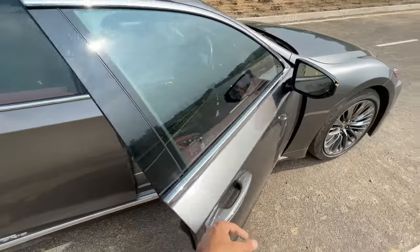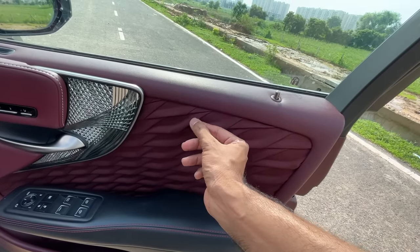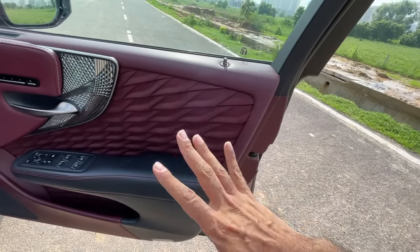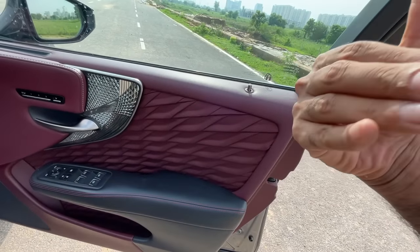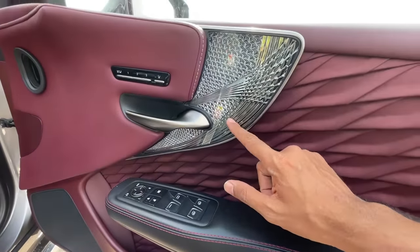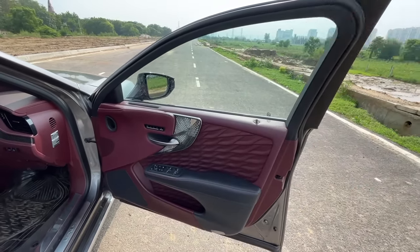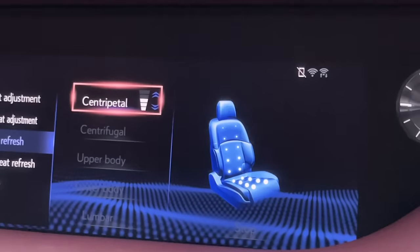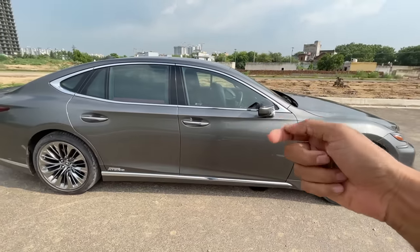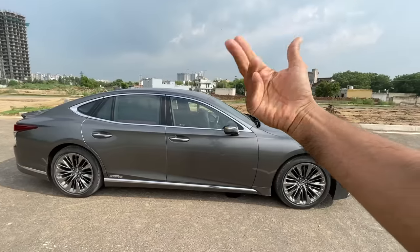There are request sensors on all doors. The interior features origami-style pleats that are handcrafted — stunning. Lexus uses kiriko glass ornamentation, a uniquely Japanese craft. Lexus took help from Japanese massage specialists and Japanese artisans. When you unlock and approach the car, it automatically raises ride height by up to 40mm to make entry easier.